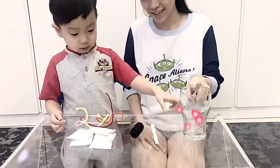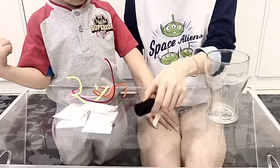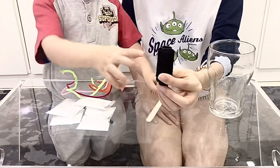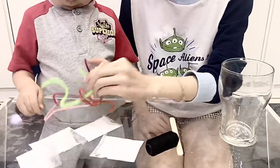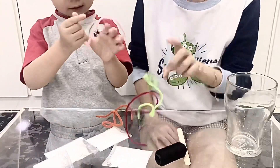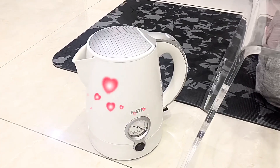We have a glass, ice cream stick, thread (benang), borax, and wire (kawat). Oh yes, one more, Ken — a kettle (teko) to heat the water. Okay, let's make it, Ken!